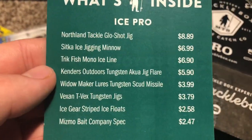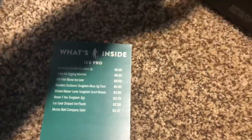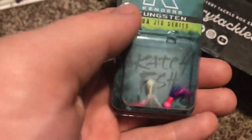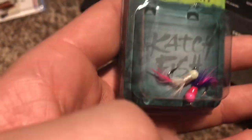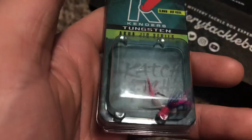Next thing is the Kendra's Outdoor Tungsten Akua Jig Flare for $5.90. This thing is really nice. It's basically a small tungsten jig with a Maribou jig or fly type. I'm sure this is actually gonna work really well for panfish or crappie — just tip it with a waxworm or something and it'd be really nice. I'm definitely gonna use this weekend when I go back out ice fishing.